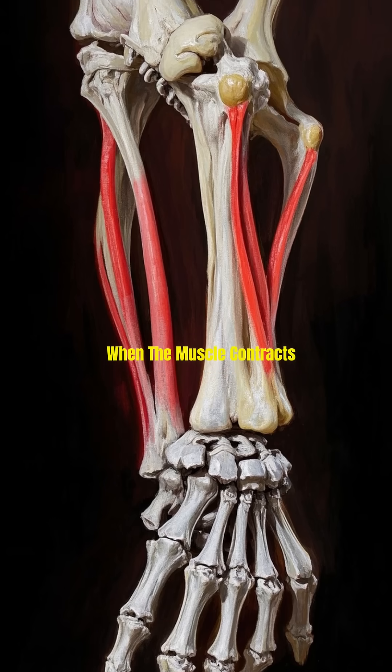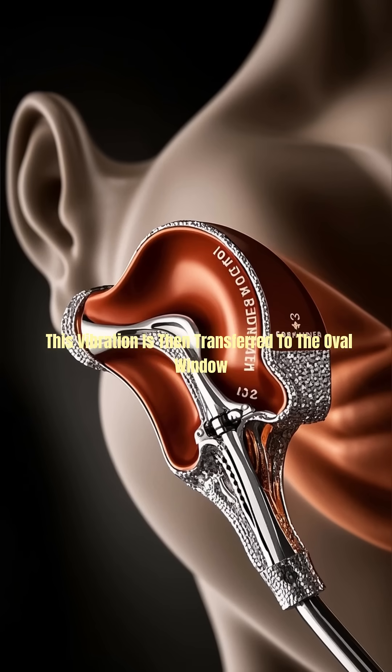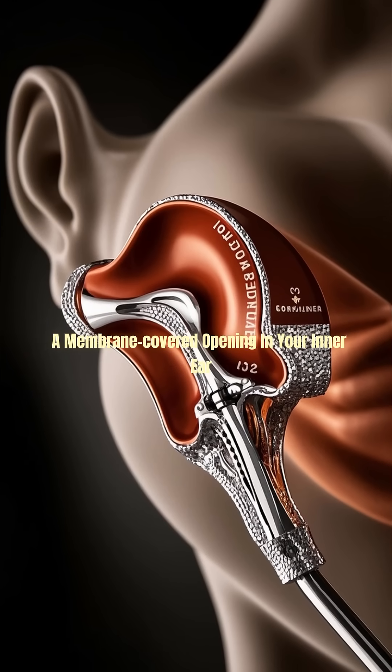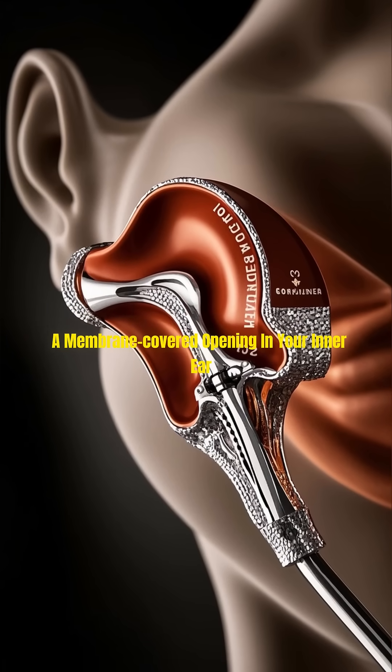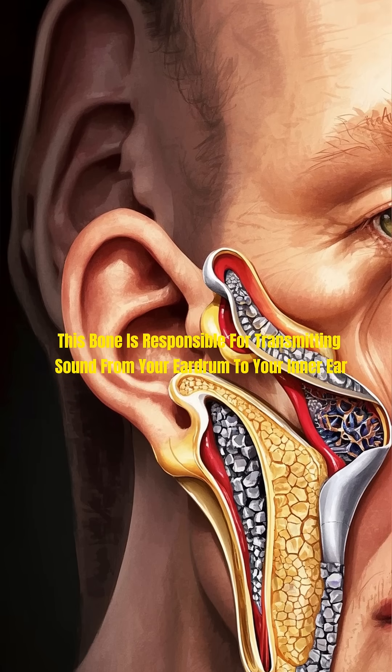When the muscle contracts, it pulls on the membrane, causing it to vibrate. This vibration is then transferred to the oval window, a membrane-covered opening in your inner ear. This bone is responsible for transmitting sound from your eardrum to your inner ear.